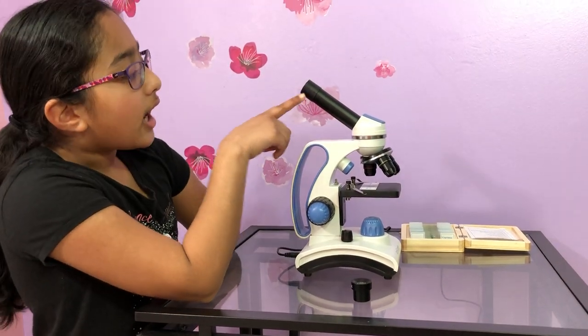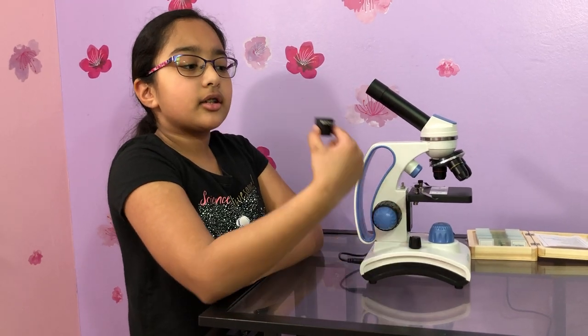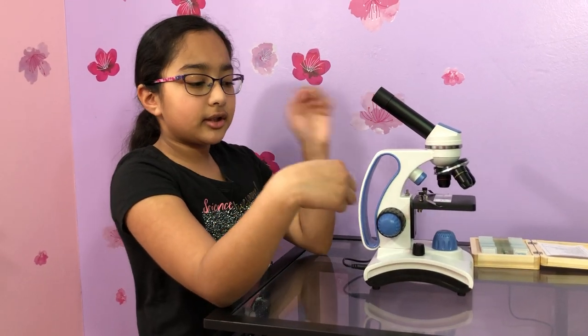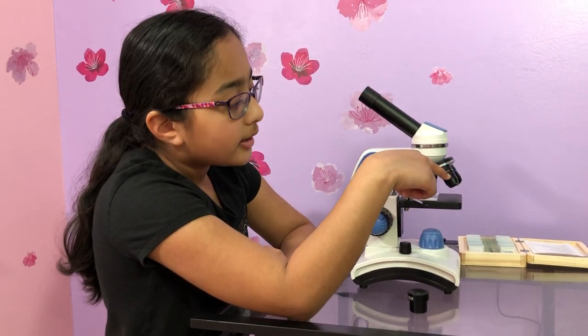This is the eyepiece and you'll look through here. I have two different eyepieces — this one is 25x and this one is 10x. And here is the objective lens.